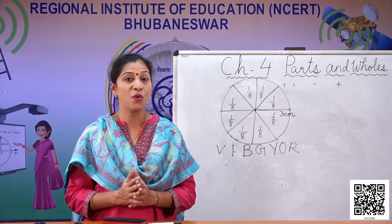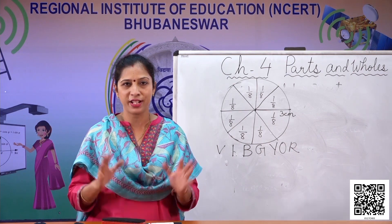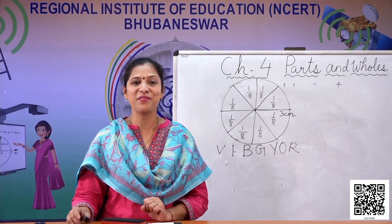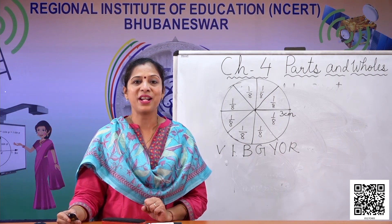So you can also make your own magic top and show your friends the magic you have with maths. Isn't it very funny? Let's go now to the next slide.